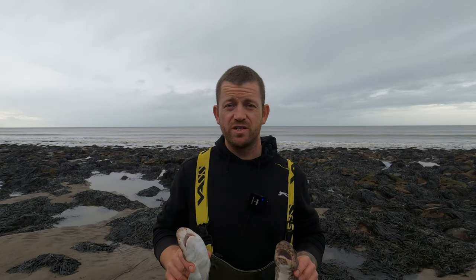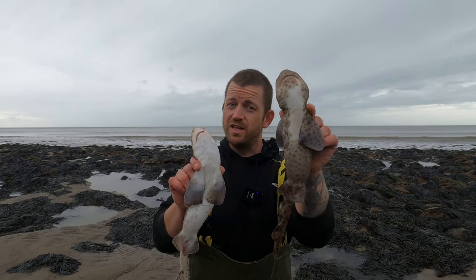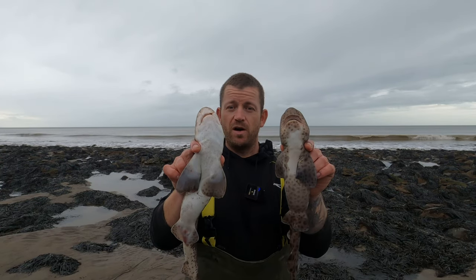Welcome back to Cardigan Bay Fishing Adventures. As the title suggests, I'm going to show you the difference between a bullus, which is in this hand, and a dogfish in this hand. Keep watching and we'll go through the subtle differences to tell them apart.